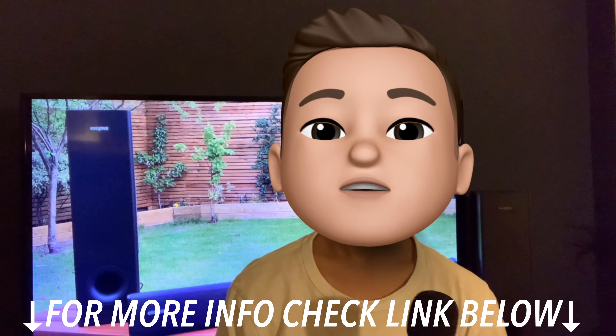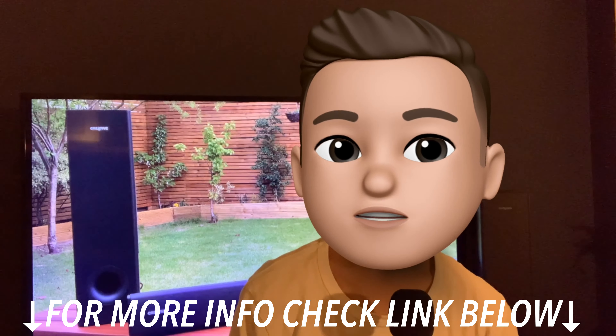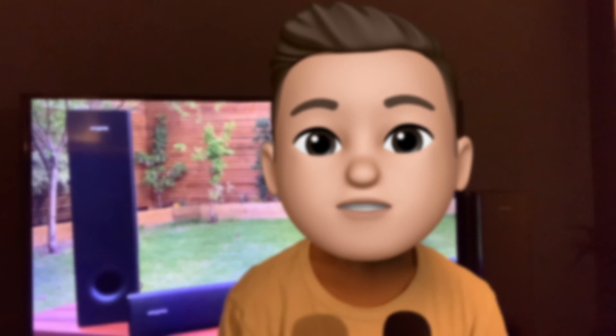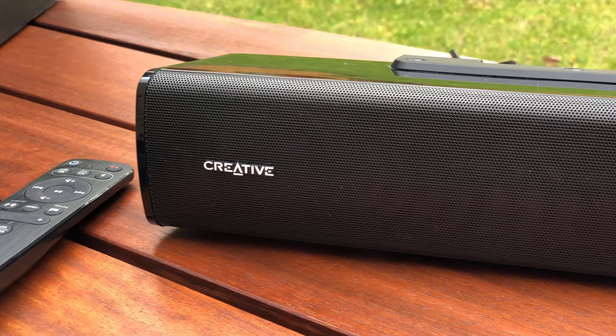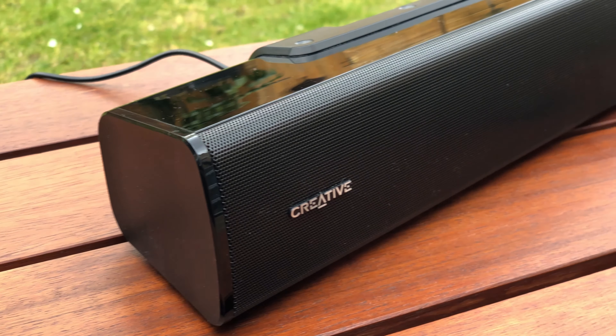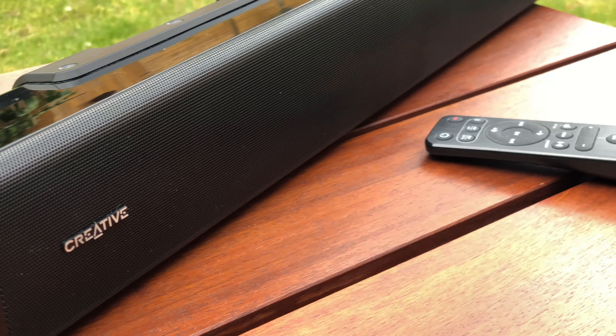If you want more information on the Creative Stage V2, check the link in the description below. If the positives outweigh the negatives, that's for you to decide. Thank you for watching. This product was provided by Creative, but they had no editorial input and no compensation was provided in exchange for this video coverage. They also didn't get an early preview of this video. I'll see you in the next video.